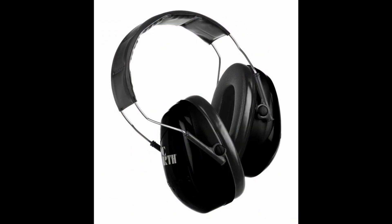Vic Firth also make great ear defenders — they're around 30 quid. I know 30 quid is a lot when you're starting out, but this is super important. Once you've got them, look after them and they'll last forever. Stop saving up for that next snare drum or splash cymbal — take this seriously and invest in your hearing.